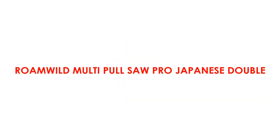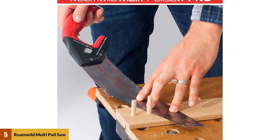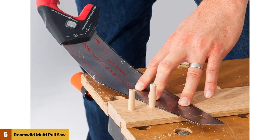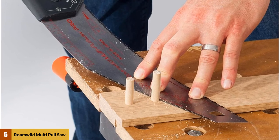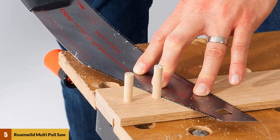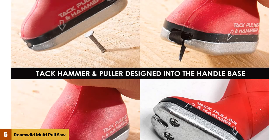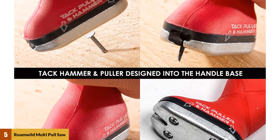At number 5: the Romwald Multi Pulse Saw Pro Japanese Double-Edge Pull Saw. If I were to upgrade to a new dovetail saw, I would gladly opt for the Romwald Multi Pulse Saw Pro. This model combines modern ergonomics and multifunctionality to create a dovetail saw that goes above and beyond. Front and center is the Romwald's unique 2-in-1 blade — one of its key assets. While the first 12 inches of this blade features a standard 14 TPI arrangement, the later 6.5 inches incorporates a fine-cut 22 TPI arrangement.